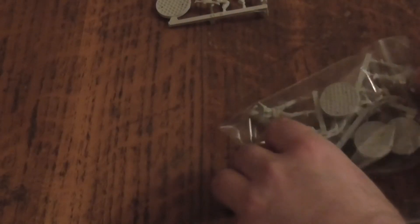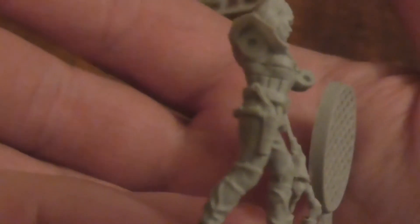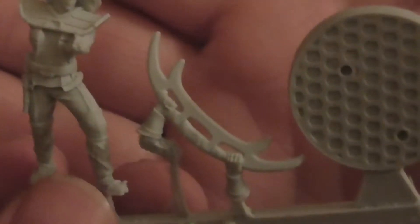Let's grab the next one. This one's got a melee weapon. I think this is called the Bat'leth — I'm probably pronouncing that terrible because I can't pronounce Klingon. This is a woman. She has a disruptor pistol and she has the melee weapon.